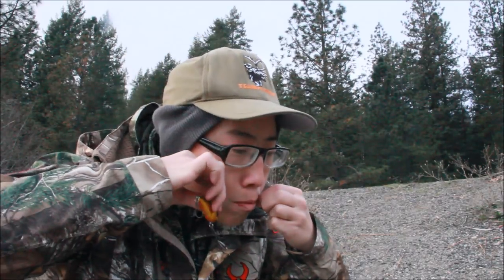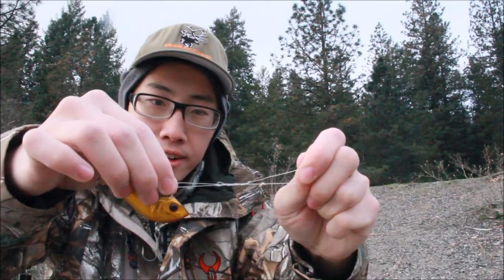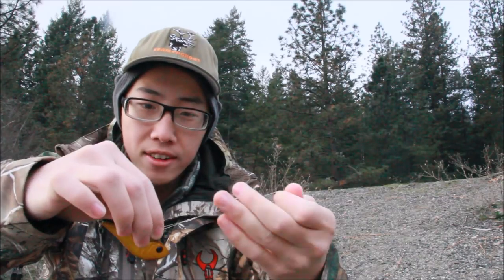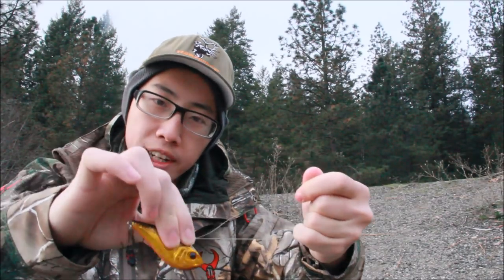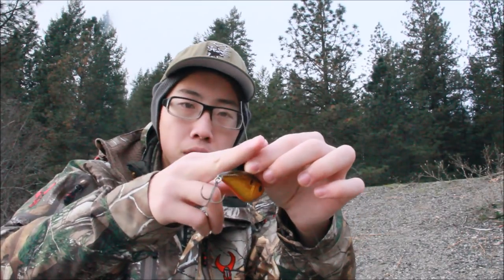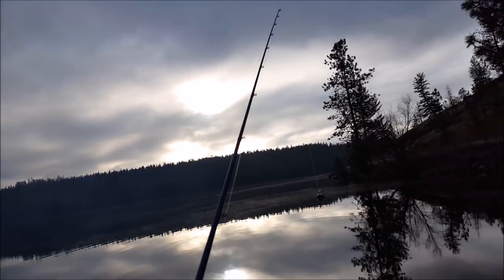I'm going to wet it and just cinch it down. You can see I'm cinching it down, sliding it a little bit, cinching it down. It's not the prettiest uni knot I've tied but with trout it's kind of like whatever. It's tied up — I'm going to cut this tag end off and we can start fishing.